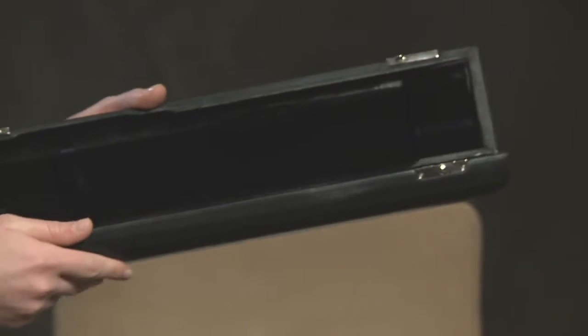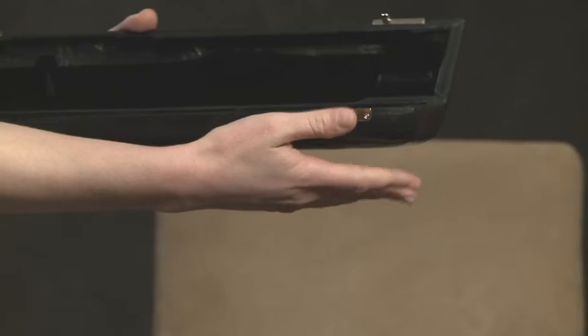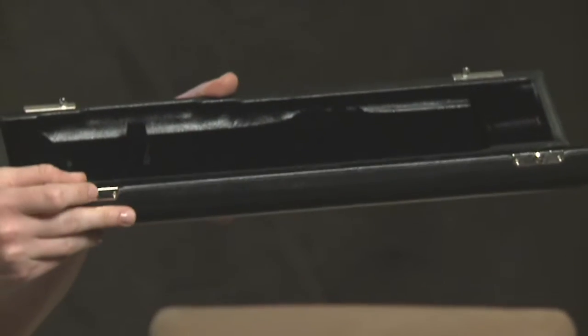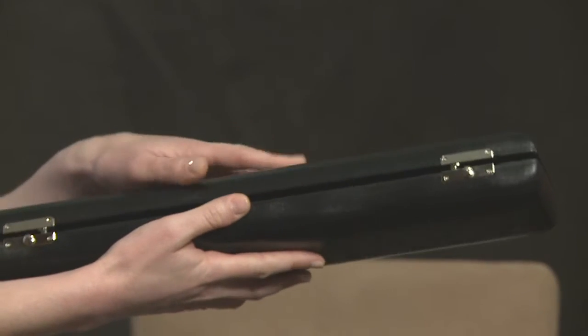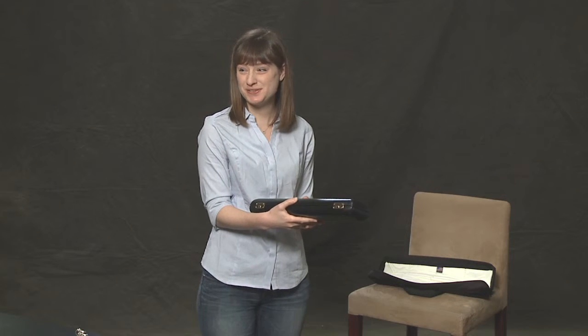Here's my case. Take note of which side is the top, which side is the bottom. In my case, there are two little latches, these little knobs that show the bottom. Securely click and you're good to go. And that is FluteCare 101.